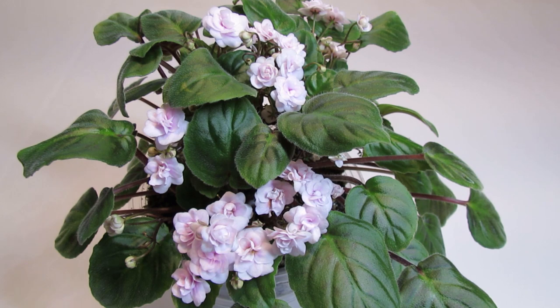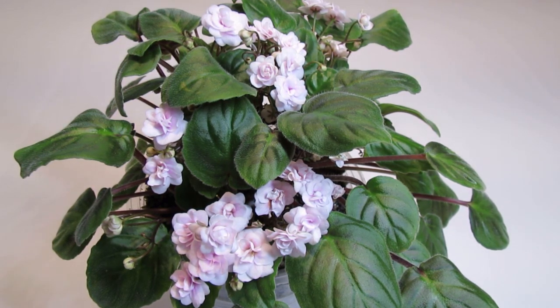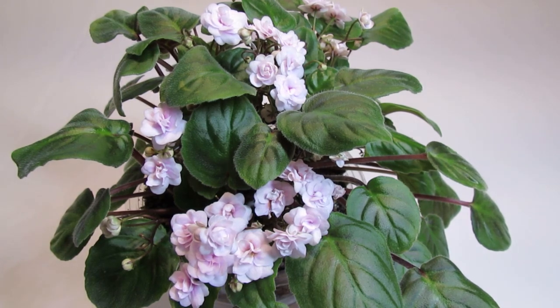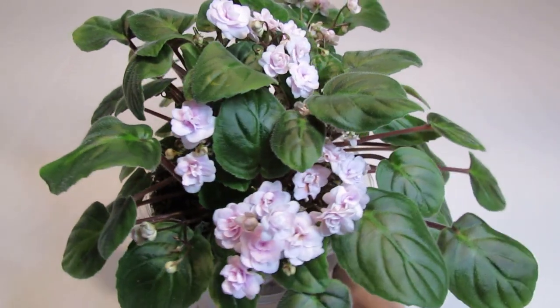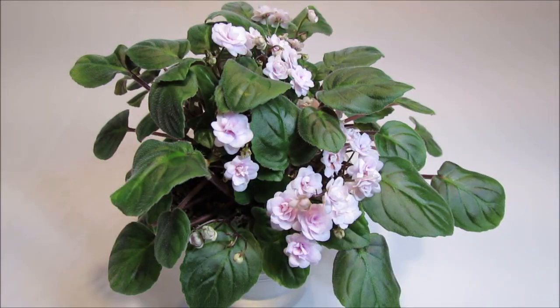I managed to rescue a couple of leaves before it slowly declined, and what you see in front of you is one of the babies that those leaves had produced. Rob's Vanilla Trail is an African Violet Trailer as the name of this variety suggests. Trailers or trailing African Violets grow with multiple crowns that trail over the sides of the pot.